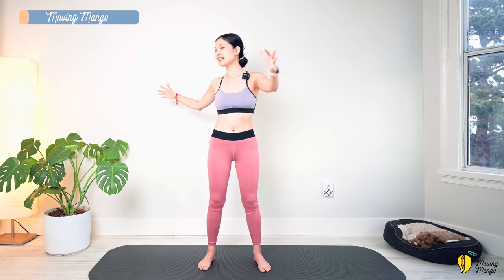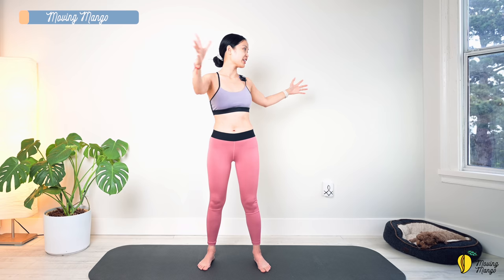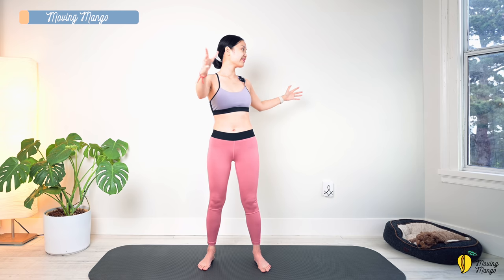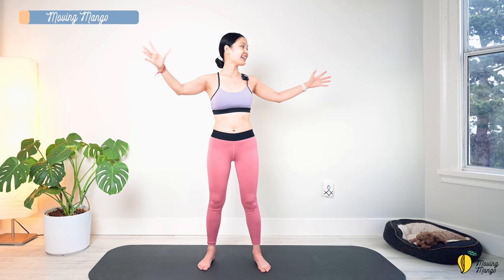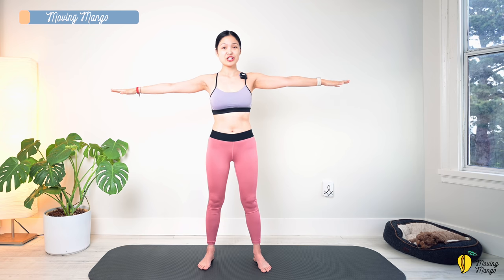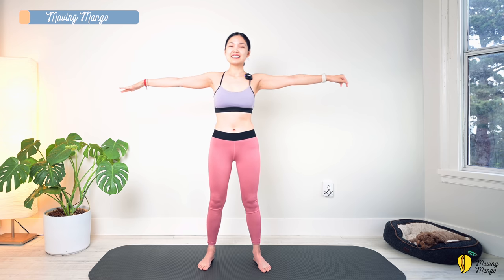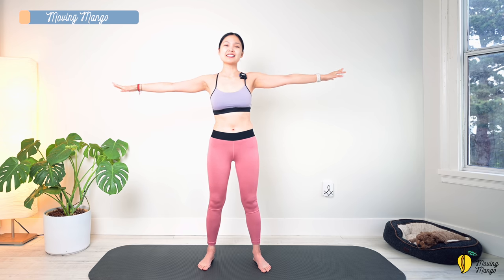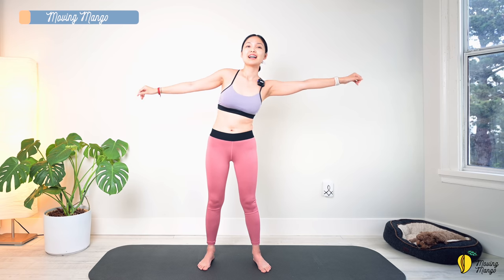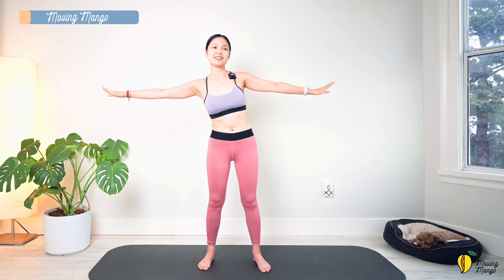Inhale to one side, exhale back to center. Inhale to the other side and exhale back to center. Do it with your own breath. And last one. Slowly bring your torso back to center and lengthen your arms. Now stabilize your hips and try to reach your hands to one side and then the opposite side, back to center. A couple more times with your own breath — relax your shoulders. Inhale and exhale. Slowly bring it back to center.